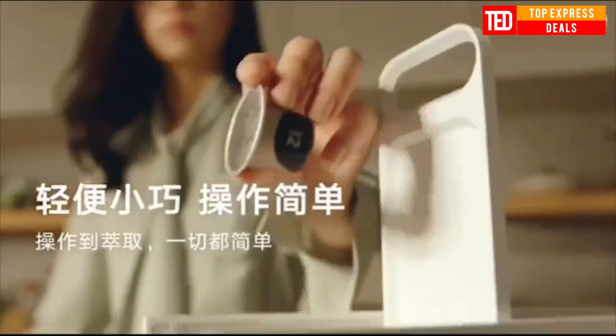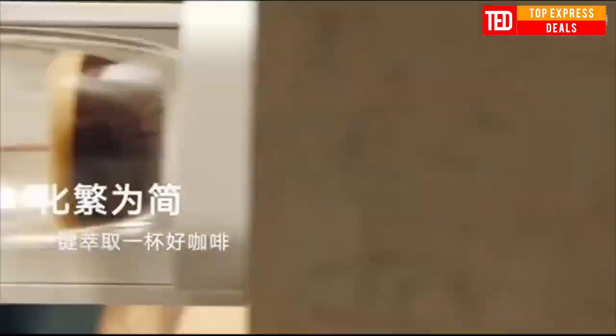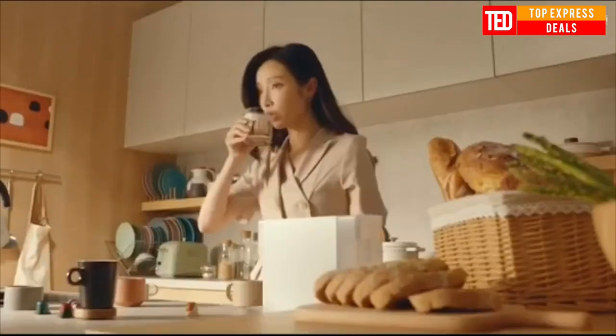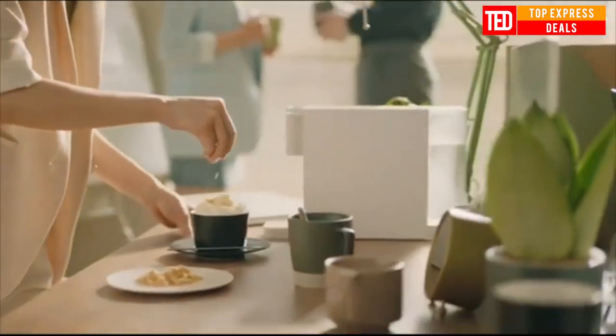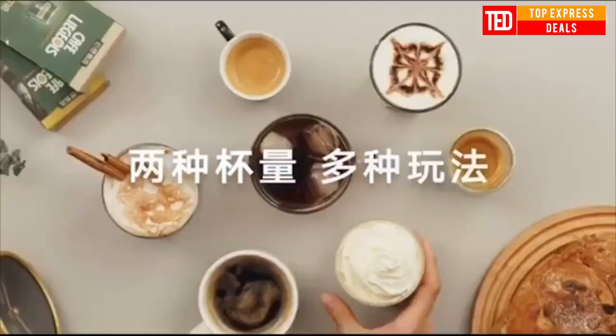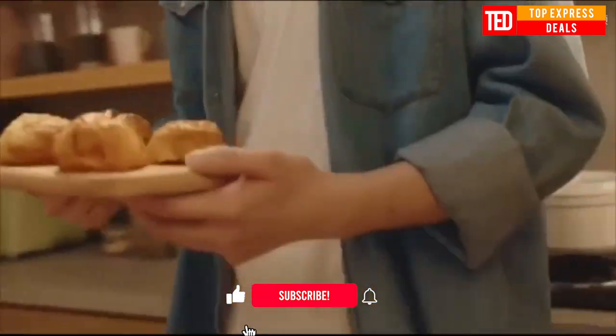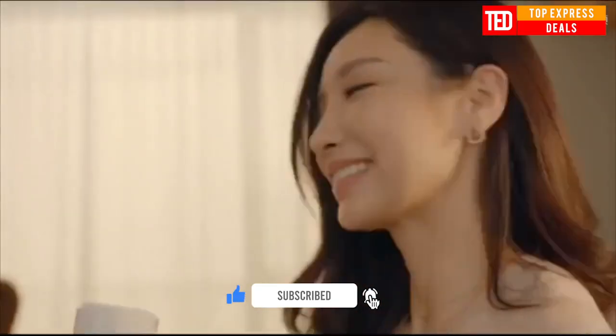Capsule coffee machine with simple operation and great taste — one-key extraction of coffee. Set capacity memory for consistent taste. The coffee maker has two independent buttons: the small cup capacity mode is 40 milliliters and the large cup capacity mode is 110 milliliters. One-key start, simple and convenient.